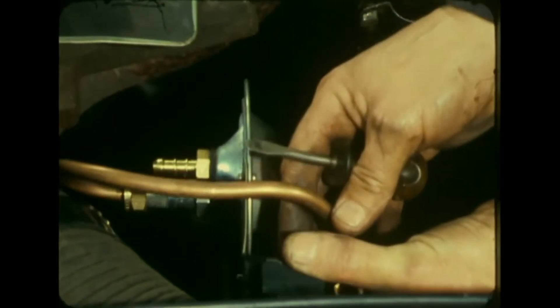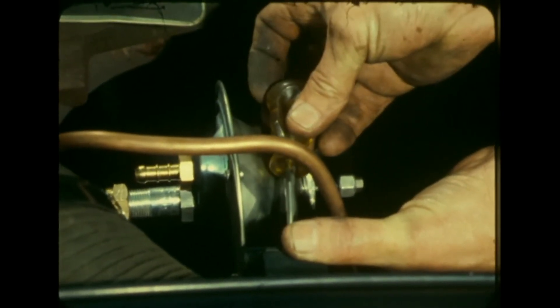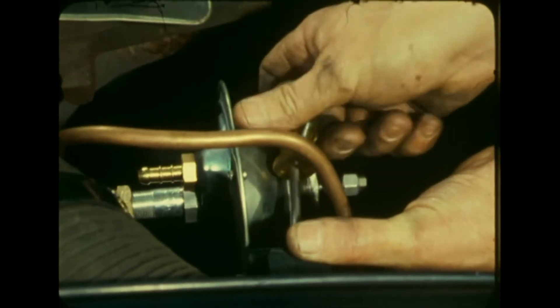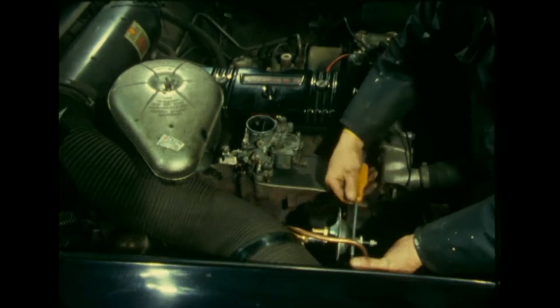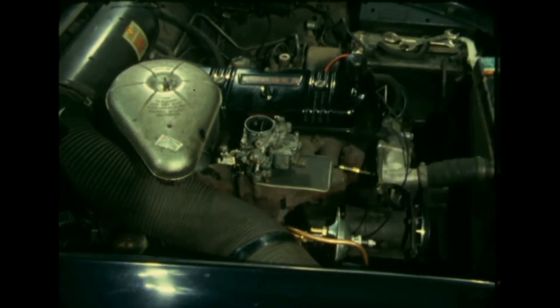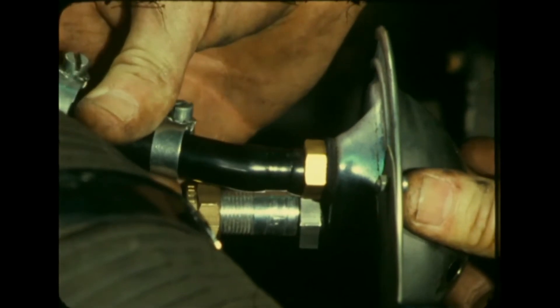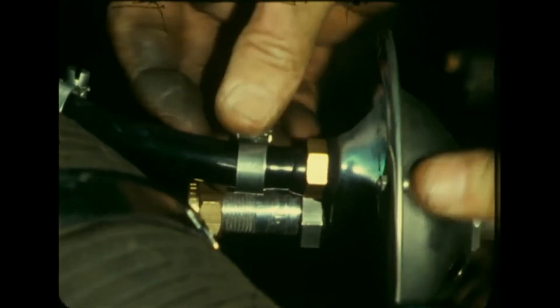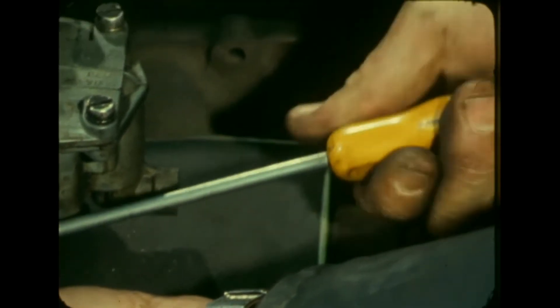Fit the converter itself — a unit only four and a half inches in diameter, which can be fixed wherever there is a suitable space. A special bracket for this is included in the kit. Flexible hose, also provided in the kit, is used to link the converter unit to the carburetor. From the converter unit, a copper pipe is fixed under the car to come up in the boot and be joined to the gas bottle.